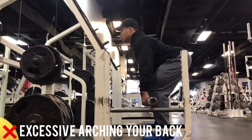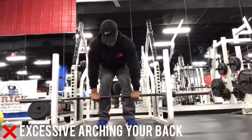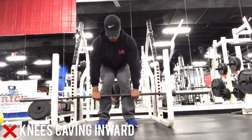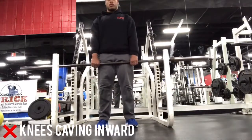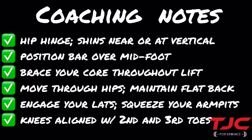The last compensation we'll talk about is the knees caving inward, or knee valgus, which places stress on the ligaments inside your knee. This might occur because of using a grip that's too narrow. Position your hands right outside your knees, or enough to be able to push your knees outward.